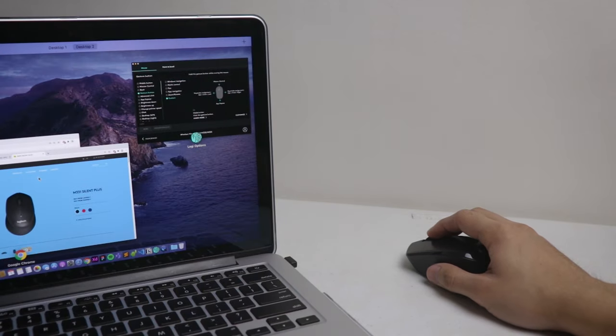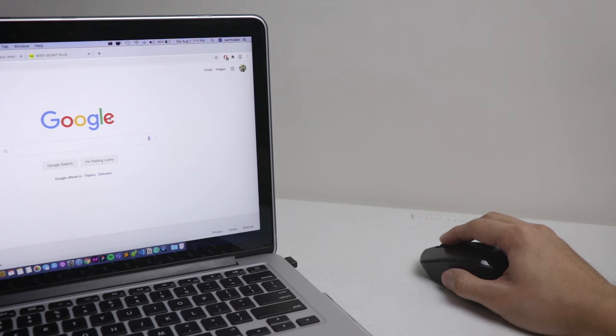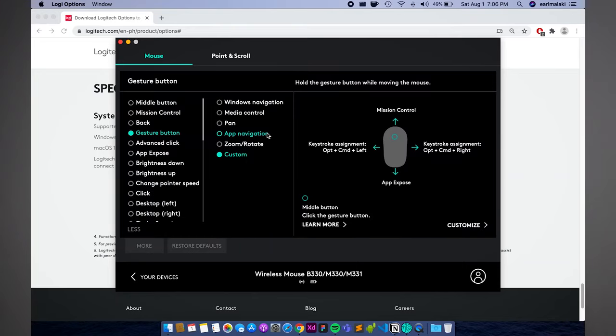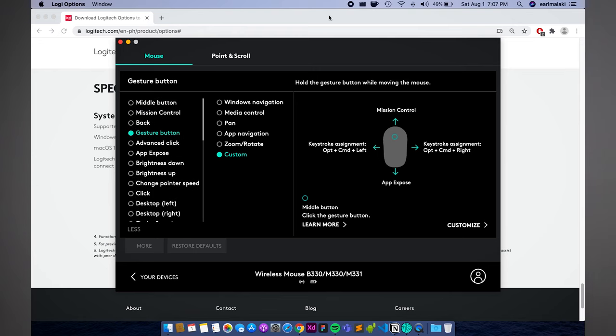Here's how I customized mine — modeled after the gestures of the macOS operating system. Press and hold, swipe up for Mission Control; press and hold, swipe down for App Exposé. Press and hold, swipe left and right to switch tabs in Chrome, and just press to show the desktop. There are a lot of customization options for the middle mouse button, which is pretty awesome thanks to Logitech Options Software.